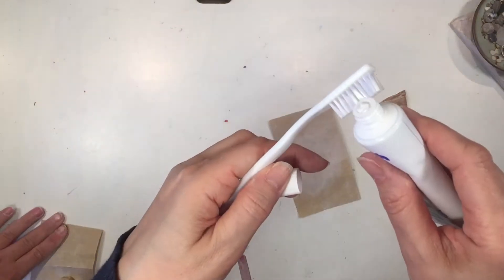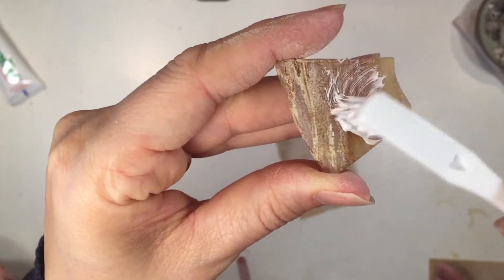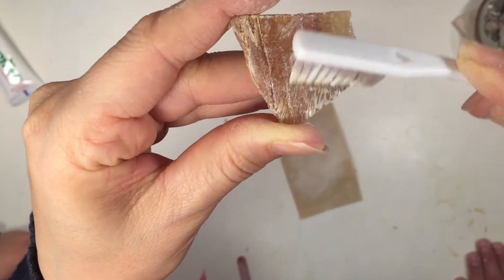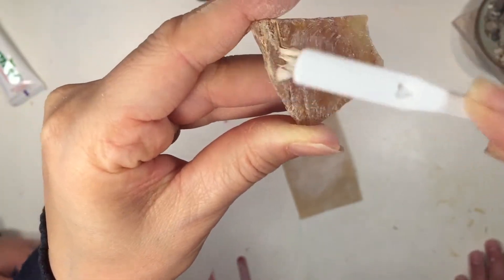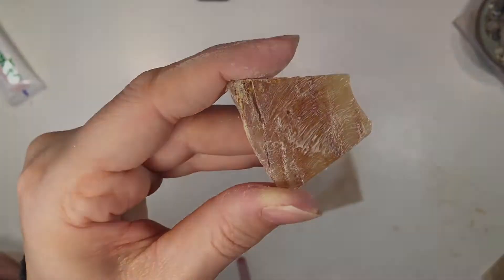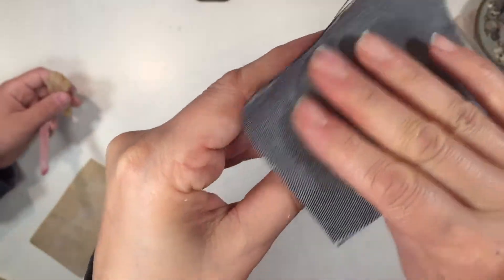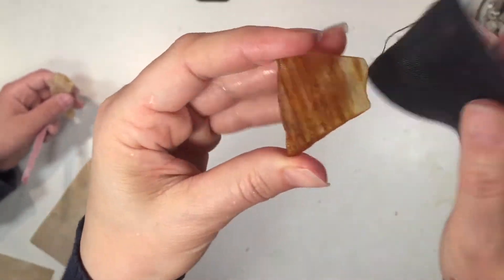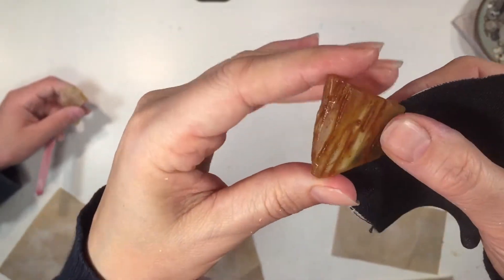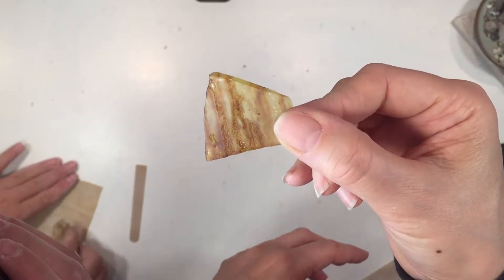Now it's time to move on to the next part of cleaning it up, and that's to use the toothpaste provided in the kit in order to polish it up. We just went at it a little bit with a toothbrush and then rinsed it off in the sink. My kids did that as well and it really cleans it up — it looks really beautiful. It will continue to become more polished just with wear as you hold it and use it.